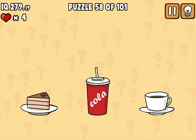Take the coffee, cake, cola. Coffee, cake, cola.